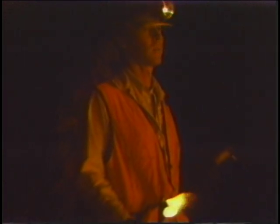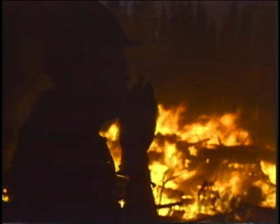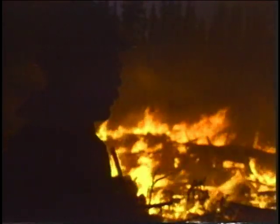The firing team supervisor and firing team must always have communication between themselves and the resources adjacent to them. The firing team supervisor must be able to communicate orders to all firing personnel quickly using arm signals, a loud voice, and a radio.